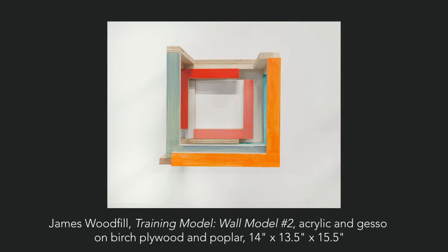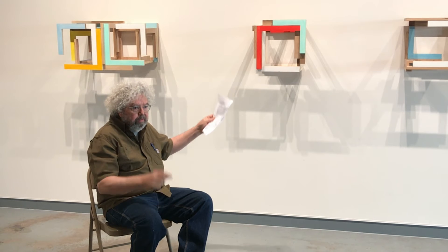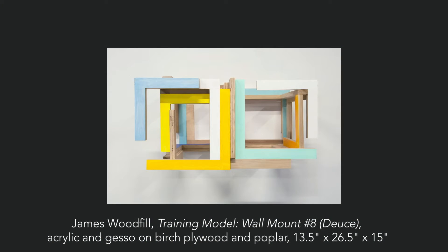The painting — well, for instance, the training models here. I've made stacks and stacks of the right angle joints, and that is the only component in all of these. It's that right angle. There's two sizes: a seven by seven and a nine by nine.